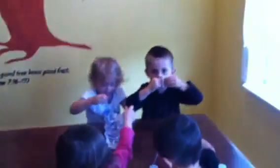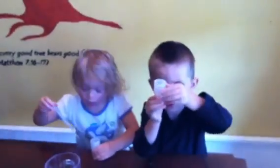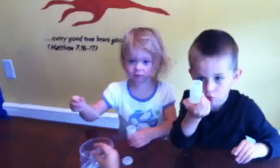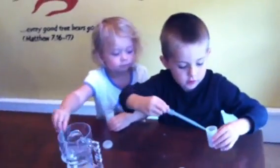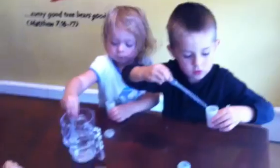Do you want it all the way up to here? Go ahead, get some more. Do you want it all the way up to here? Yes. Do you want it all the way up to the top? Not all the way up to the top. Half way. This is how much you want.